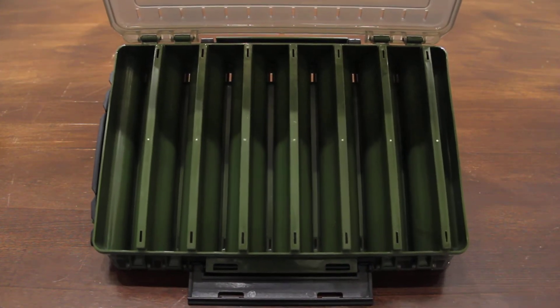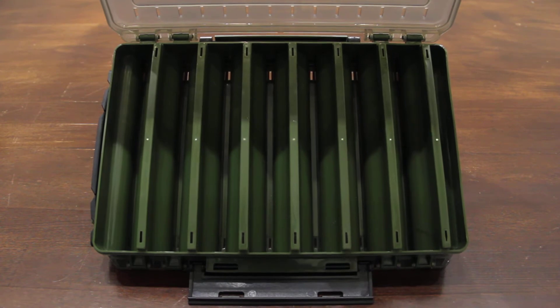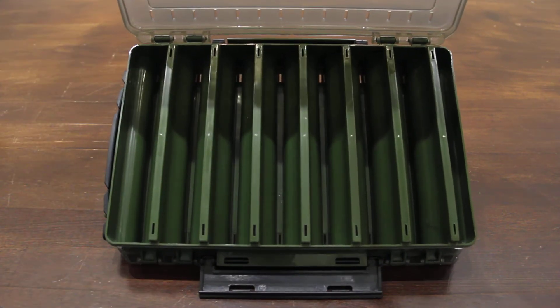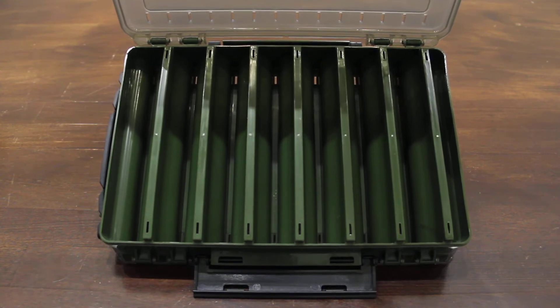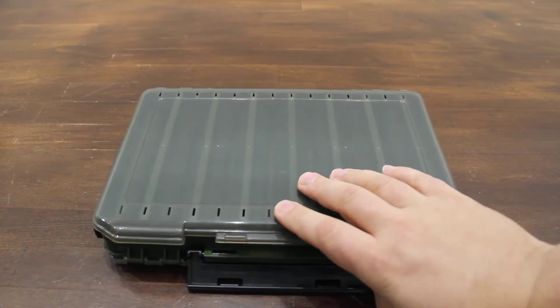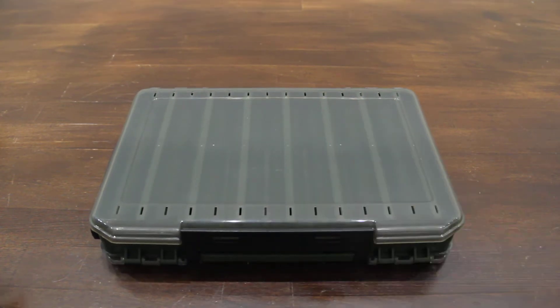It's also equipped with ventilation holes and draining holes, so whatever tackle you throw in that has water, it will drain out and all your tackle will stay dry.